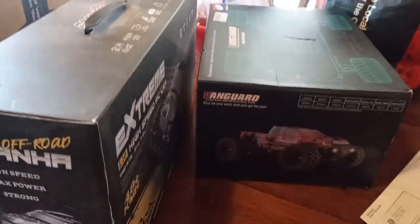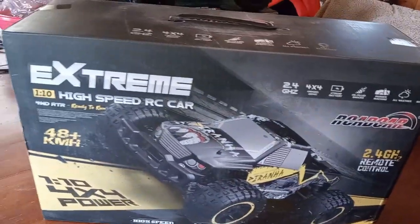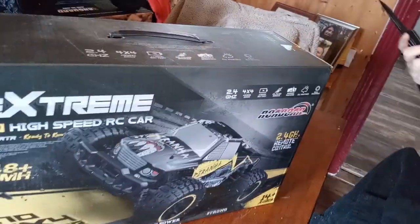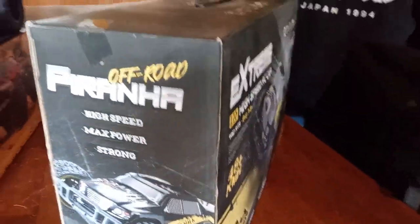Kind of excited. We'll compare the two at some point, do individual unboxings. Pretty cool. All right, so this is the RC — ABRC, I think — I don't know how you pronounce that, but it's the Piranha. Go ahead and cut her open there. It comes with a little handle.